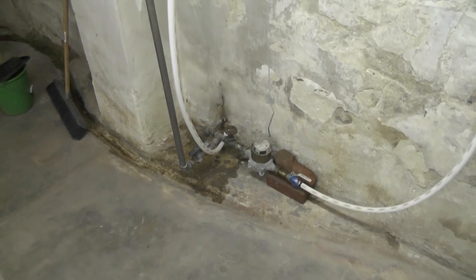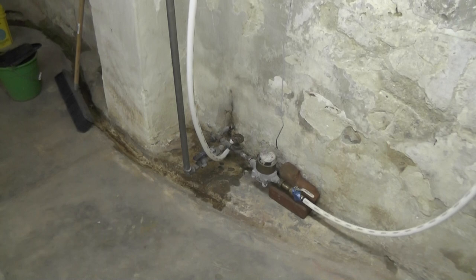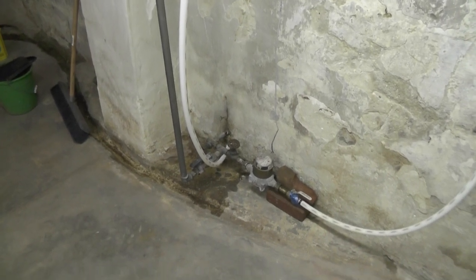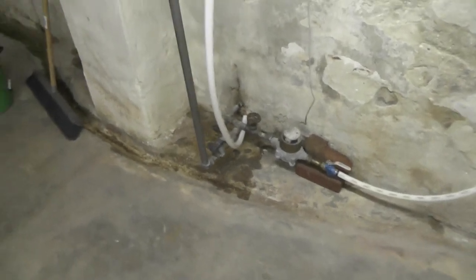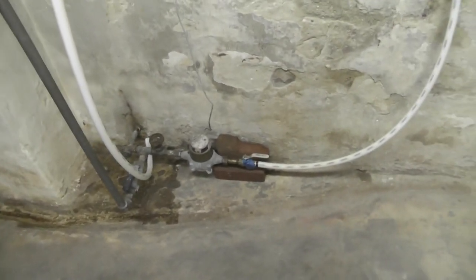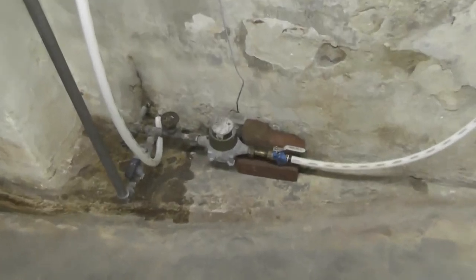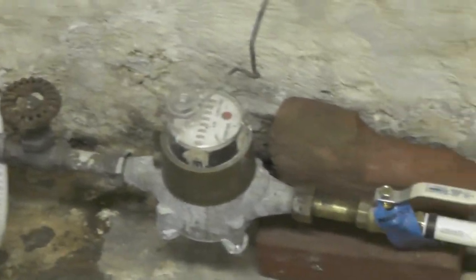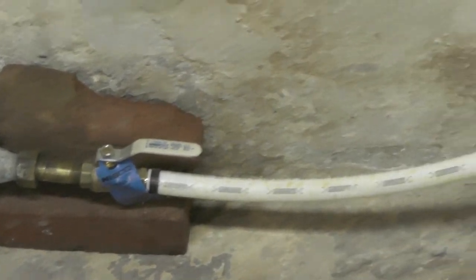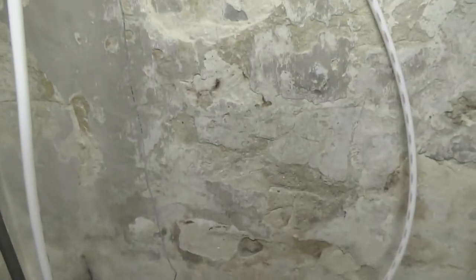My house was originally built with galvanized steel water pipes which rotted out — so bad that the water pressure was down to a dribble. I took it all out except for one line still installed, and replaced it with new PEX lines. You can see the water meter coming into the house; I put in a ball valve and then right into a three-quarter inch potable water PEX line.